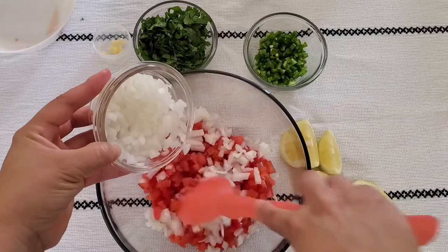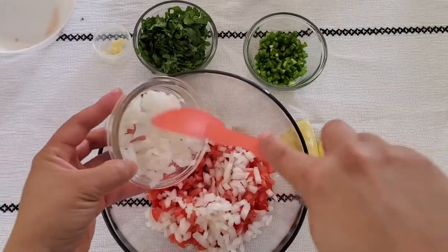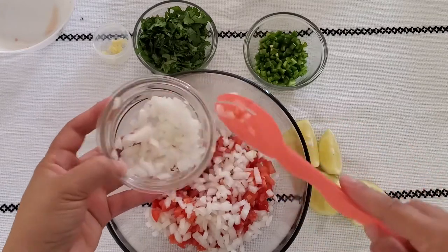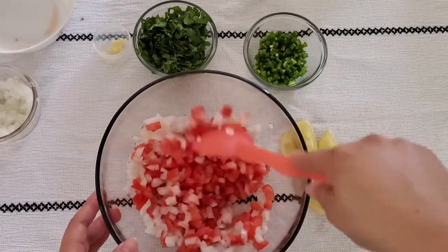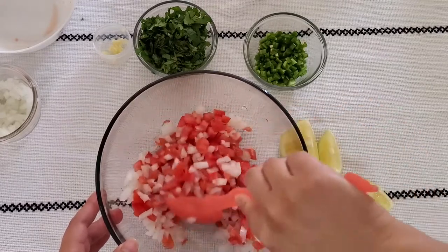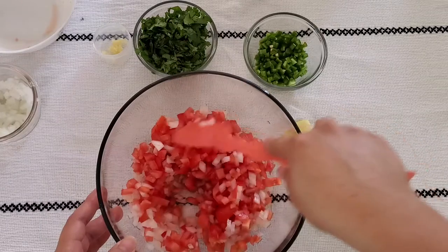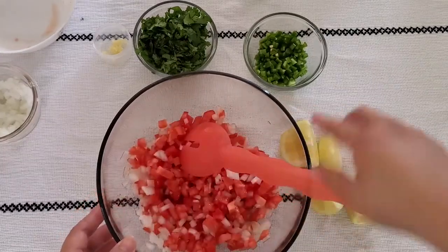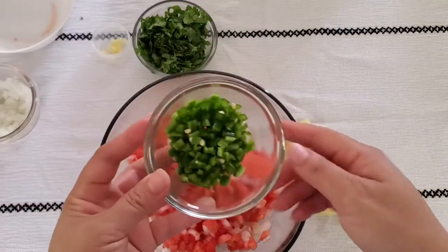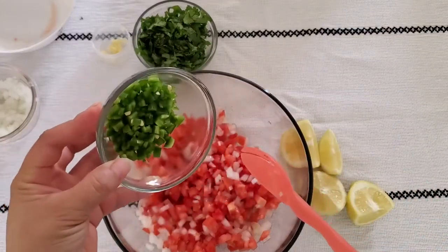You can definitely decide, and parents, this is a great way to practice measuring. The recipe called for half an onion, so we can talk about that with our little ones while we're doing it. This part, friends, you can involve even toddlers in helping you pour the ingredients and mix around. I did not have jalapeño peppers, but I did have serranos, so these are two serranos I'm using.